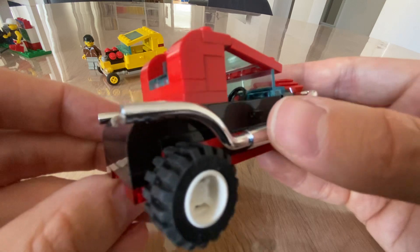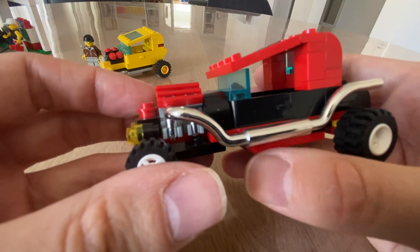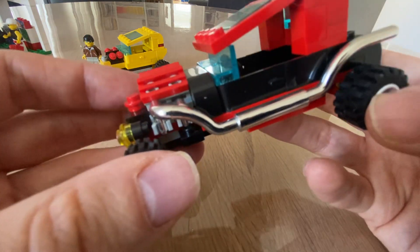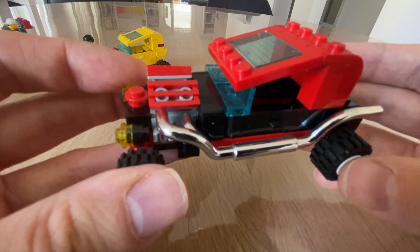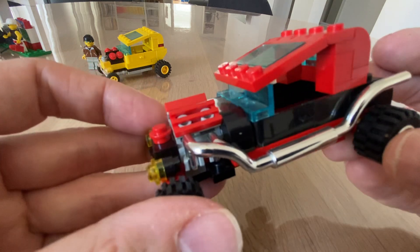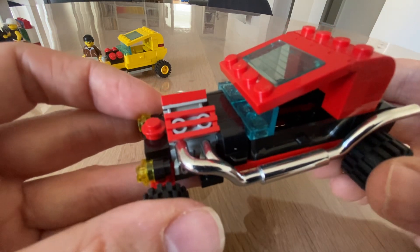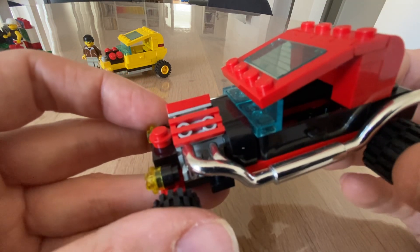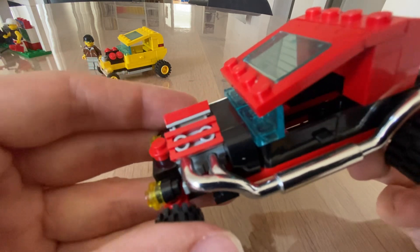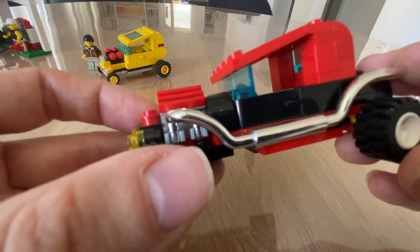It has aged very well — nothing flaked off. That's sometimes the problem with chrome pieces. Playmobil has this issue a lot — the knights with shiny armor from the 80s, you'll have a hard time finding those chrome-plated weapons in pristine condition because the chrome really easily fades off. I think LEGO has the same problem, but not in this case. This looks really good.